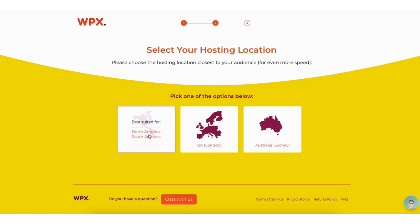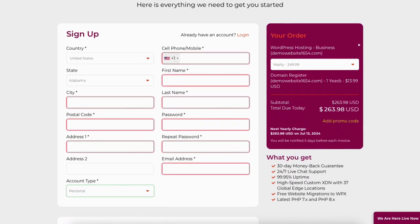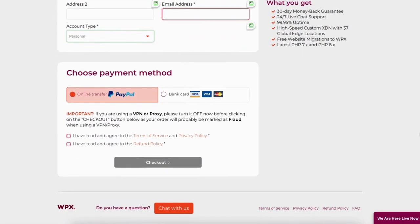If you hover over the location, it will tell you who it is best suited for. Select the one that works for your needs. You'll now be on the set up your account page. Enter your information for your WPX hosting account. Over to the right under the 'your order' section, you can click the dropdown to change the term of your WPX hosting purchase. Scroll down to the choose payment method section. You can pay via PayPal or a bank card. Select that you have read and agreed to the terms of service, privacy policy, and refund policy, then click the checkout now button.